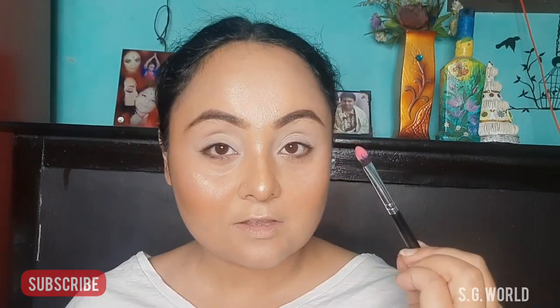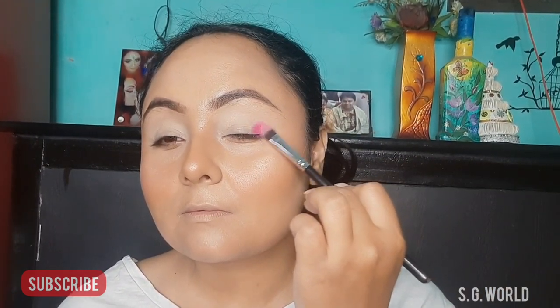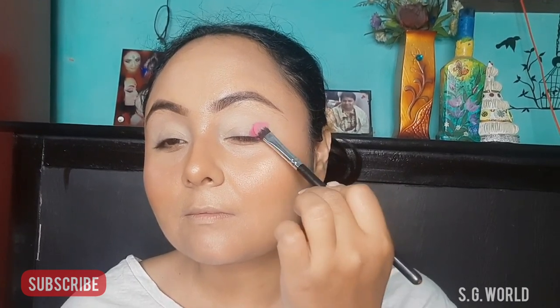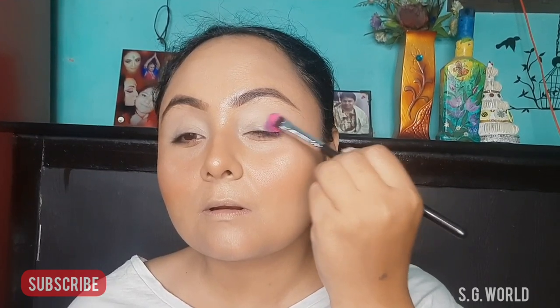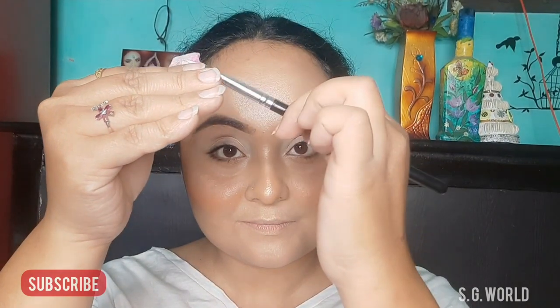First, I am taking a flat shader brush and taking some pink color and patting it on the outer corner of my eyes. Then I am taking a tissue and cleaning my brush to take another color. Then I am taking a purple shade and using the same method to pat it down, then clean the brush in my tissue again.